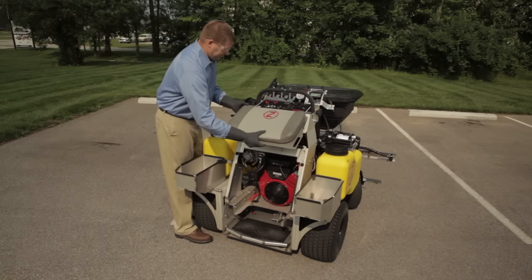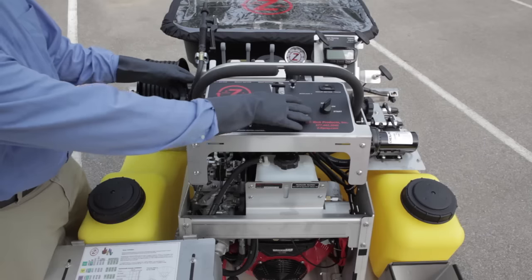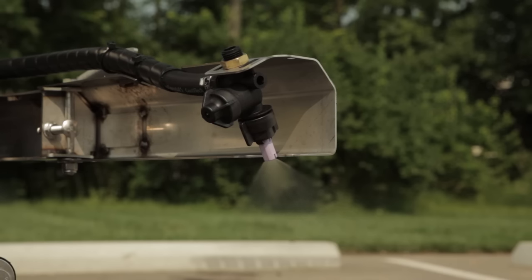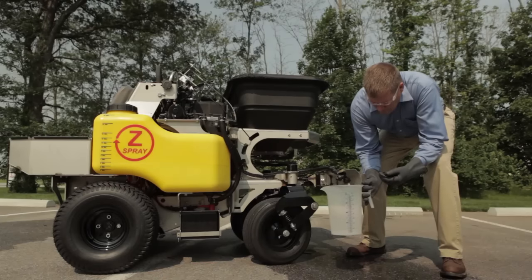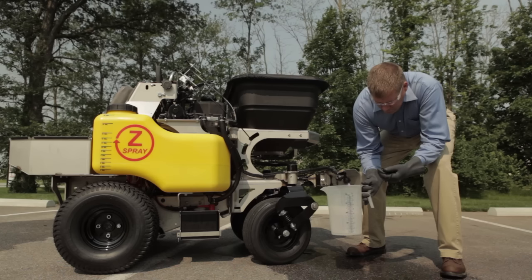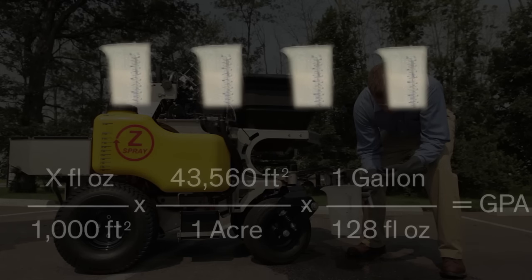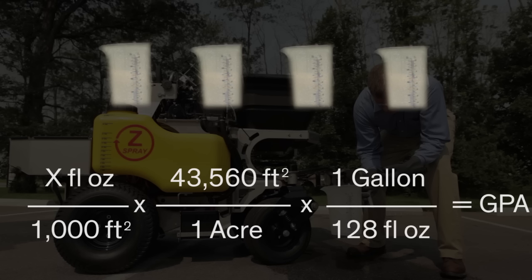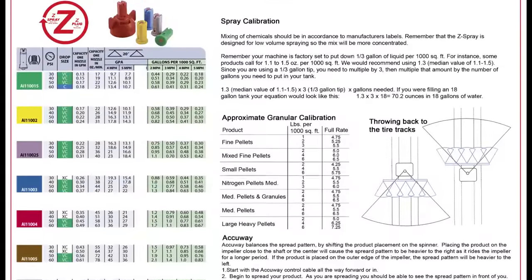Step 3: Make sure the machine is stopped. Refer back to the calibration chart for the pressure settings. Set the gauge pressure to the final desired value while the tips are spraying. Step 4: Determine the volume of water exiting each tip. Use a measuring container and collect water for the exact amount of time it took to travel the 125 feet. Record each volume. Step 5: Add up all the collected volumes to determine the corresponding output in fluid ounces per 1,000 square feet. To easily convert to GPA, follow this simple equation. Step 6: Compare to see if the volume output corresponds with the calibration chart and adjust if necessary.